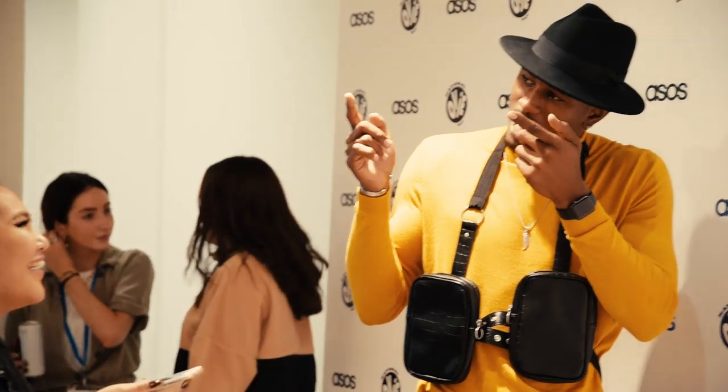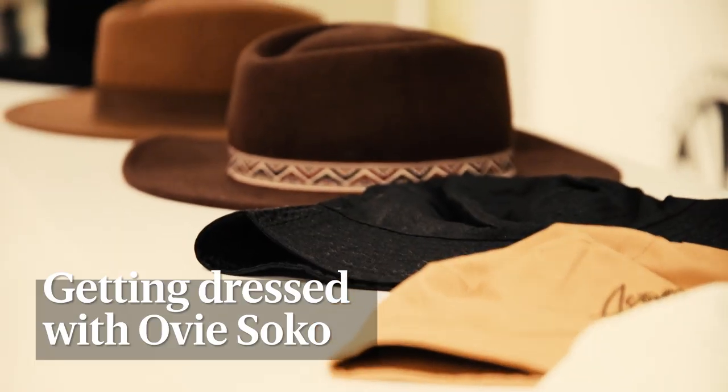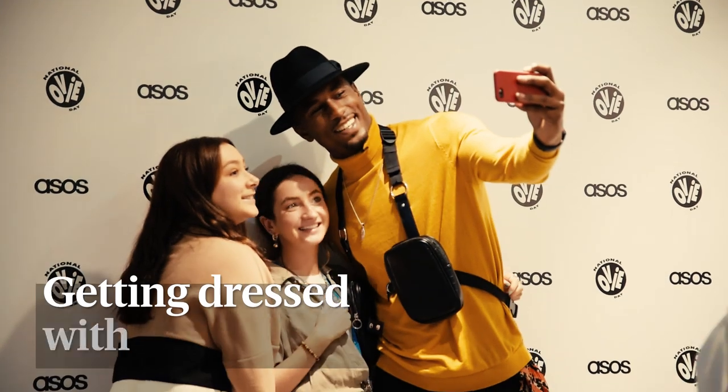I'm Ovi Soko and I'm going to show you my three looks for work, chill, and partying. Let's go for chill, how about it?